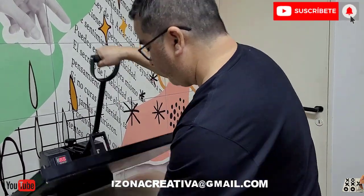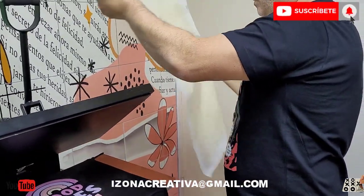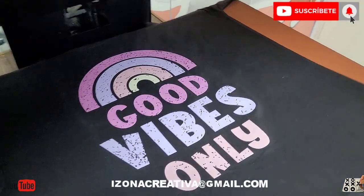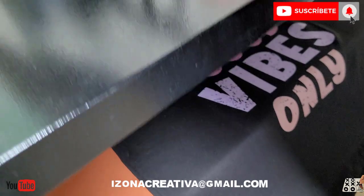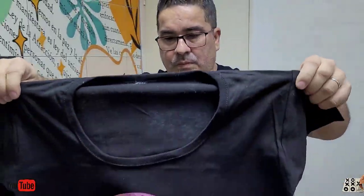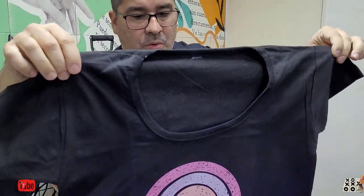Es muy parecido al vinilo. Por ejemplo, esta remera la podríamos haber hecho en vinilo — los cortes se pueden hacer. Pero hay dibujos que en vinilo quedarían más acartonados. Queda bueno al tacto. Me encantó, muy muy bueno.